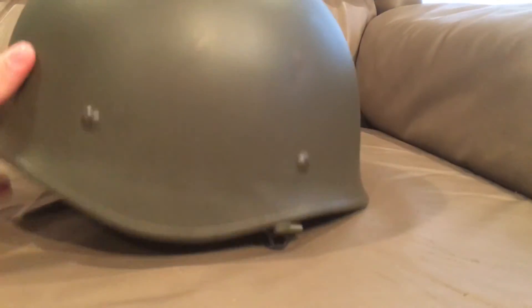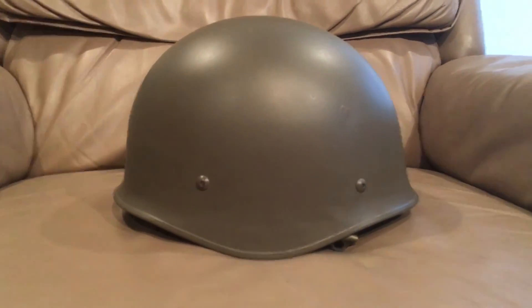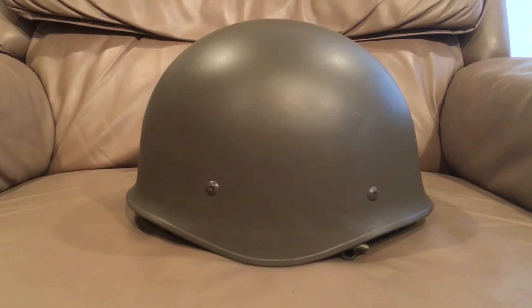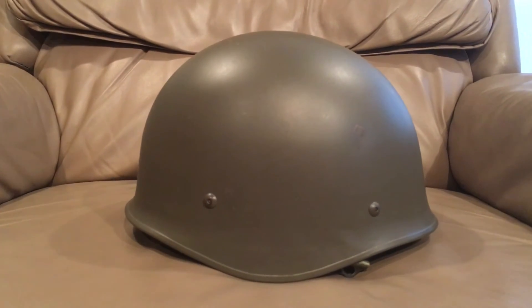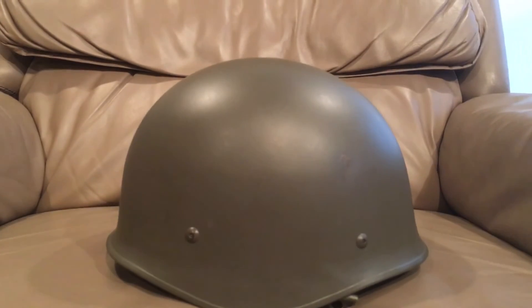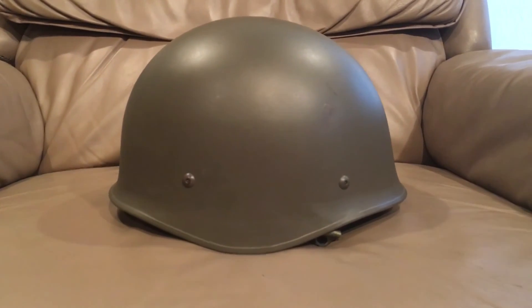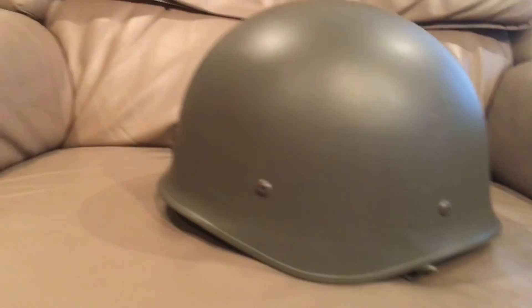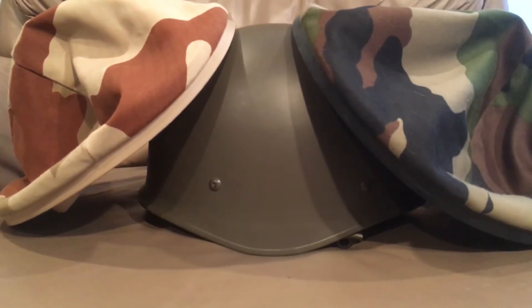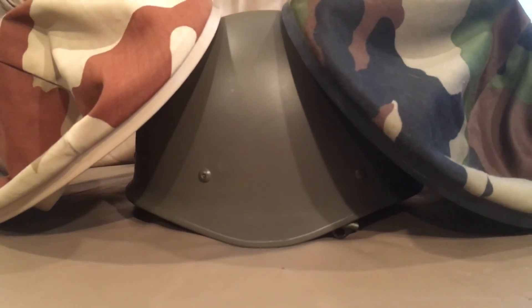That'll pretty much cover this video — hopefully you guys enjoyed it and liked this helmet as much as I do. You can find these on eBay; search 'French F1 helmet' — big capital F and the number one. I'll do a video probably tomorrow, later today, or early next week on the F2 that replaced this, since I also have a brand new unworn French F2. If you have any comments, questions, or concerns, feel free to drop me a line. Please spread the word about the channel.